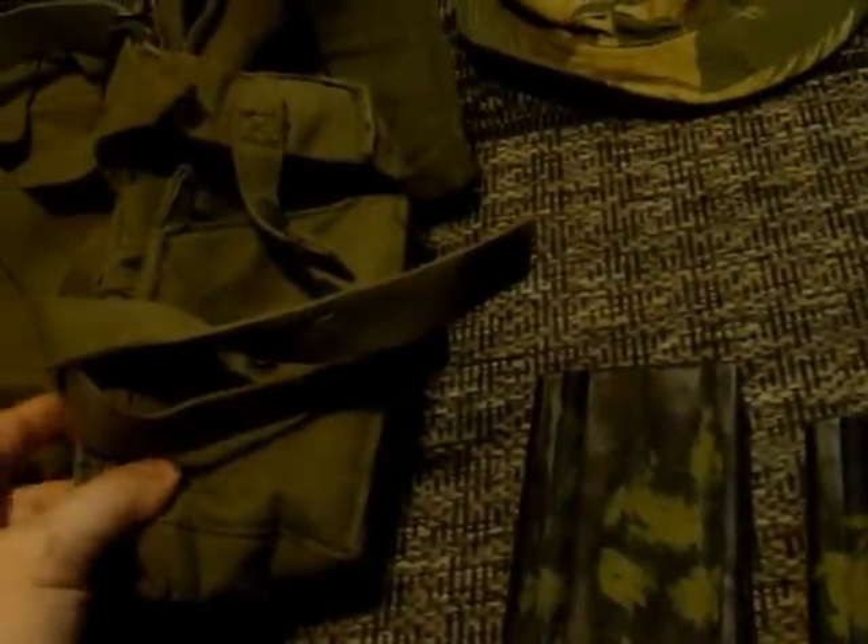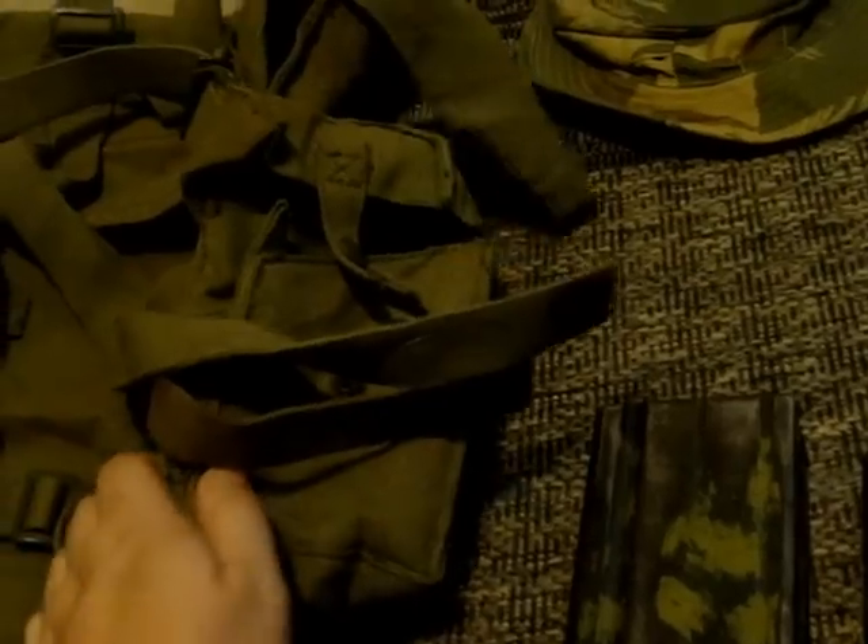First thing I want to show you is my South African patrol pack. They have a big pocket for whatever you need to put in there, and then two mag pockets on either side that hold two each, so four mags total. I picked that up with the magazines for about $100 a couple weeks ago.